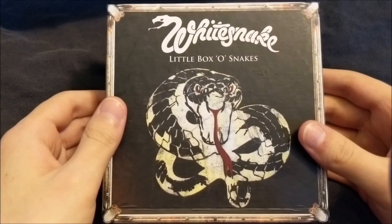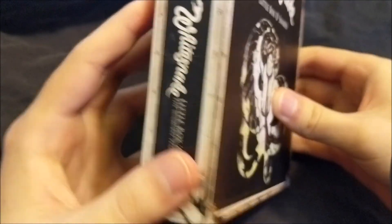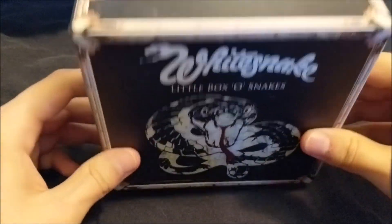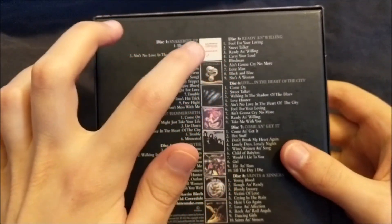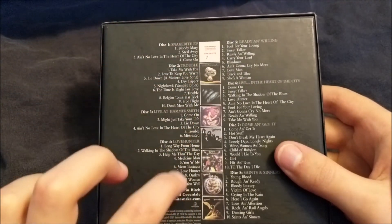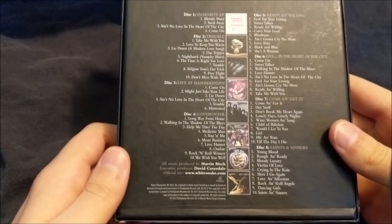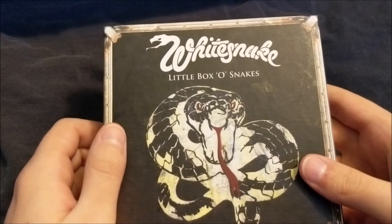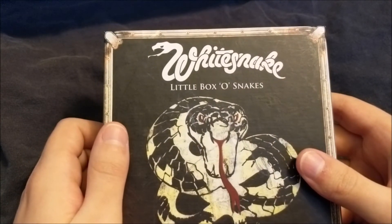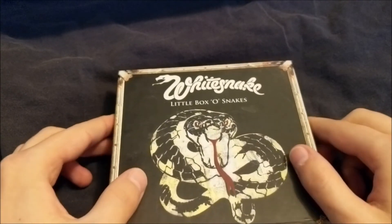Here we have the box. There's your little front cover and the art. The spines, of course, replicate an actual box. There's your barcode. Now the back lists all the album covers and track listings on both sides. Released in 2013, though originally the Box of Snakes was released in 2011 — this Little Box of Snakes is a smaller version that featured less.